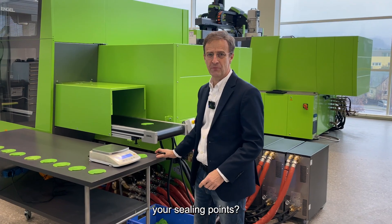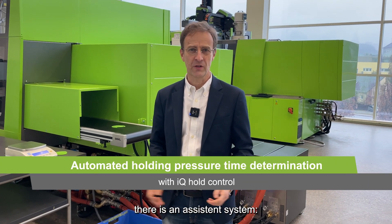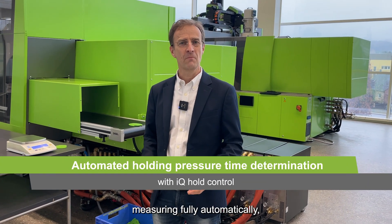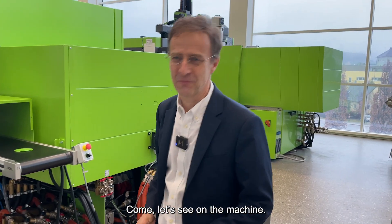How do you measure your ceiling point? Do you use steel and a weight scale? The CC300 has an assistance system — our IQ Hold Control — measuring fully automatic the ceiling point in 10 shots. Come, let's see on the machine.